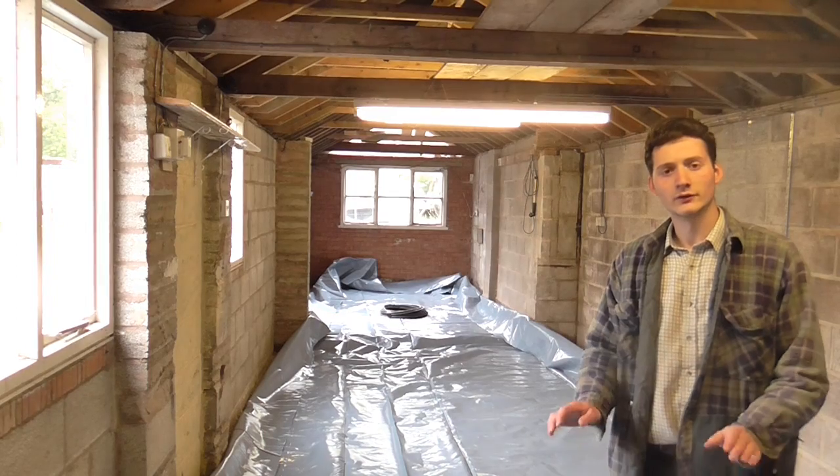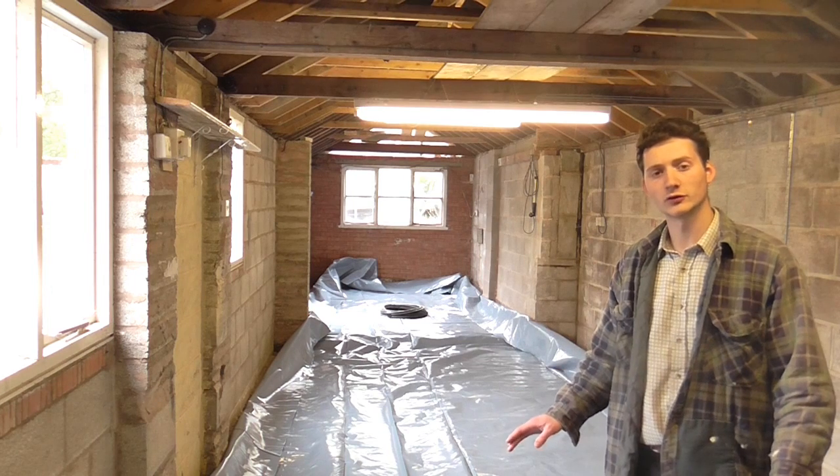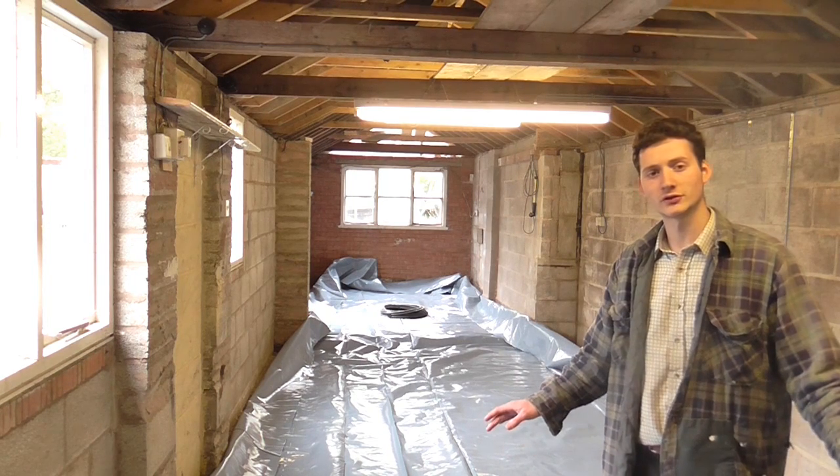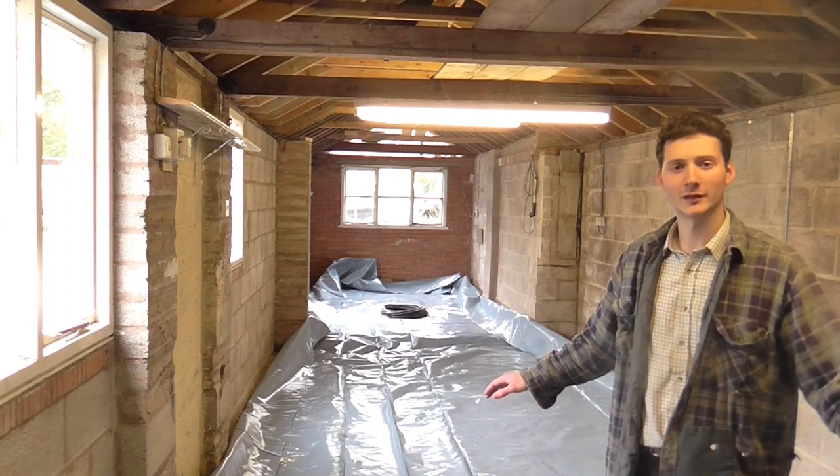Next is the soil. The floor is nearly ready to go now. I've done three concrete floors myself in the past and as a result I've decided to pay someone to do this one for me and hopefully it'll end up flat.